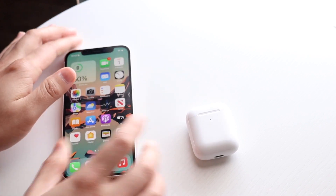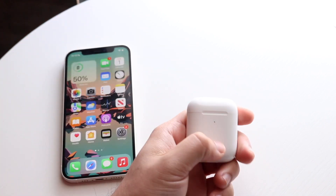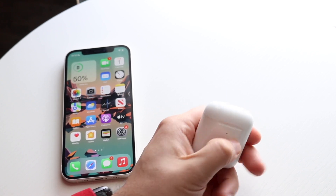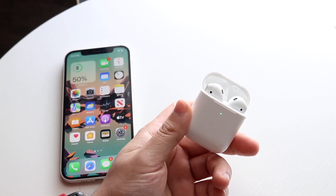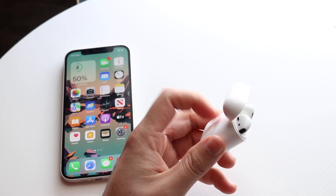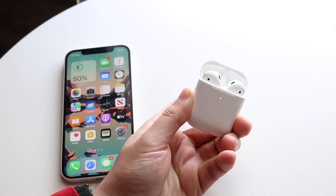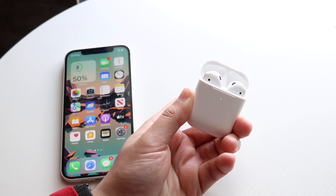Now the next thing you want to do is make your way over to your AirPods and try connecting them. As long as they're not connected to a different device you should be good to go. Open up the lid for your AirPods, then hold down the back reset button right here until the white light on the front starts blinking.